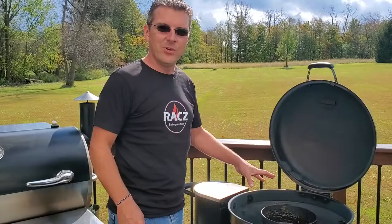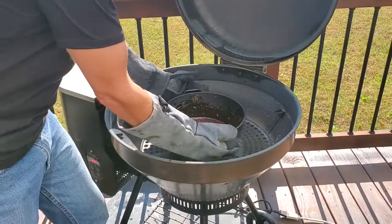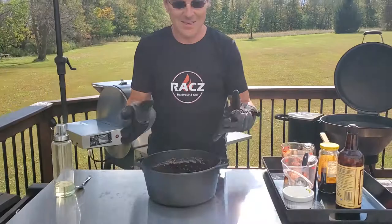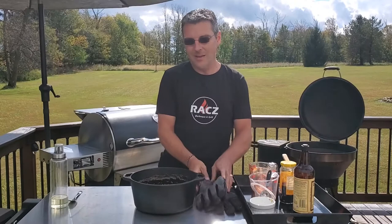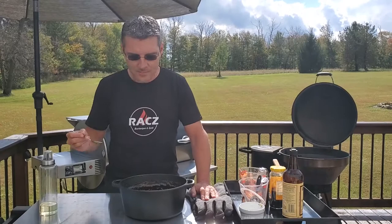We've been simmering and stirring for the past ten minutes — the sauce is done. We are going to cool it. You're going to let it cool and then throw it into a canning jar, or if you want to get fancy and you've got an old empty barbecue bottle from another brand, you can fill it up with that.